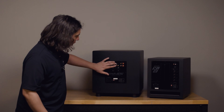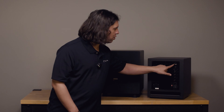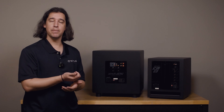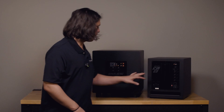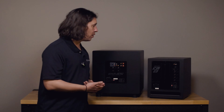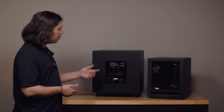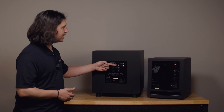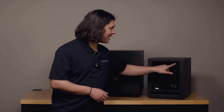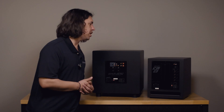On both of these subs — and this applies to a lot of subs in general — these are summed together once they get into the sub. So we provide a left and a right so that if you're using a two-channel preamp that doesn't already have a summed subwoofer output, we can still get both channels of information to the sub where they're then summed internally. If you're using a preamp that only has a single subwoofer output connection, you can use either the red or the white input.